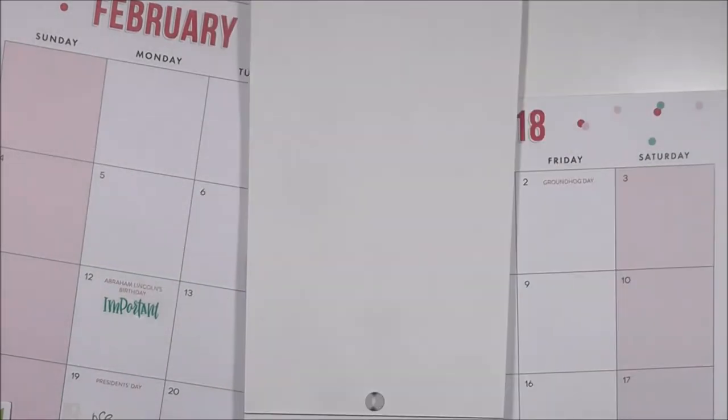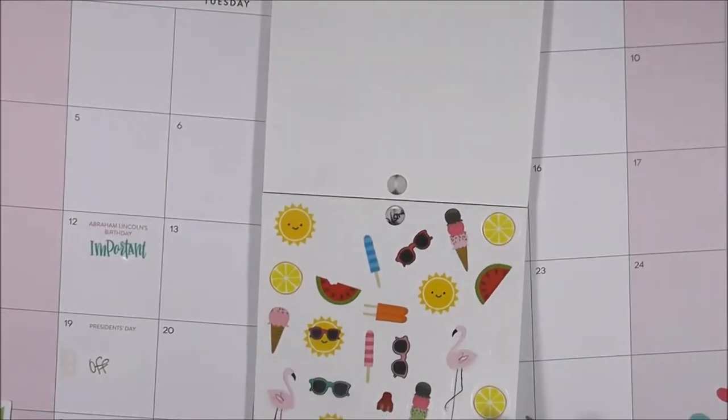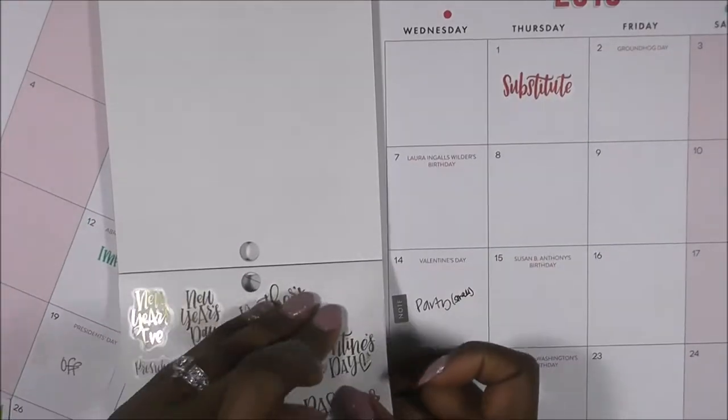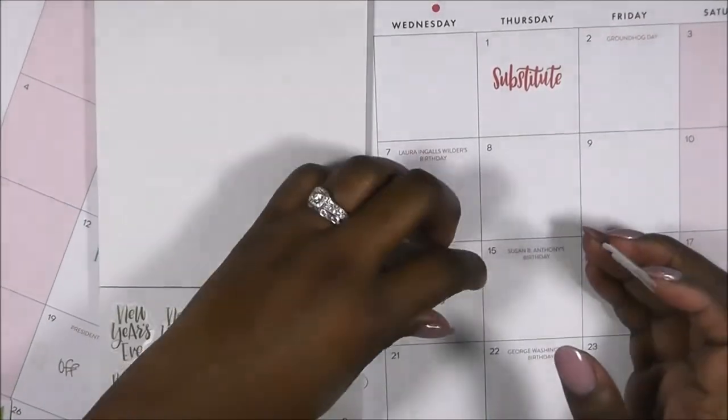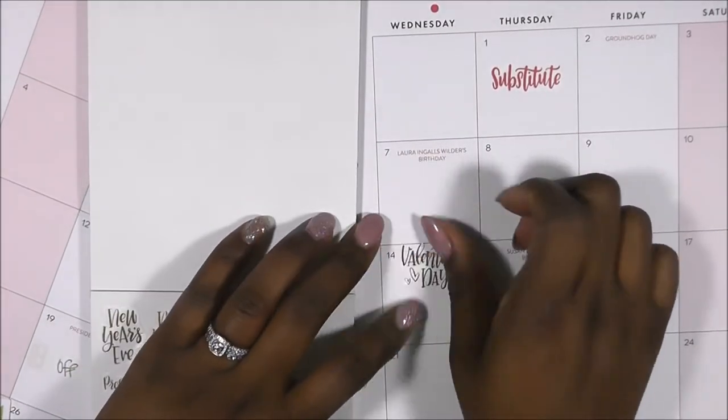Valentine's is the one holiday I did not really see represented — I saw a few little heart stickers but other than that, not much. Once again, it's a seasonal book so it's more so for spring, summer, fall, and winter.